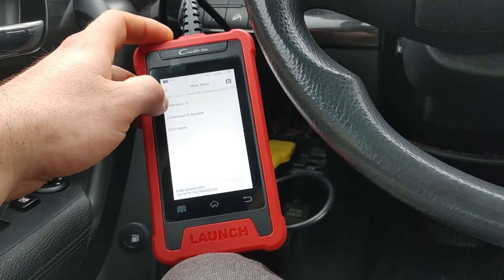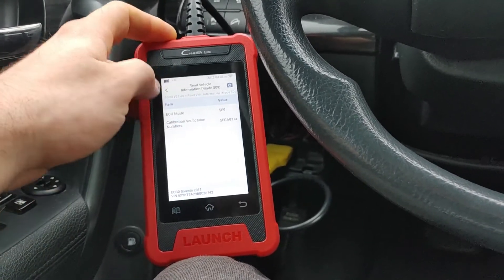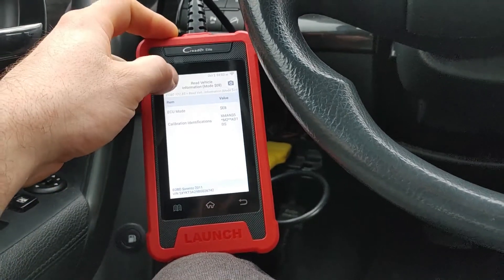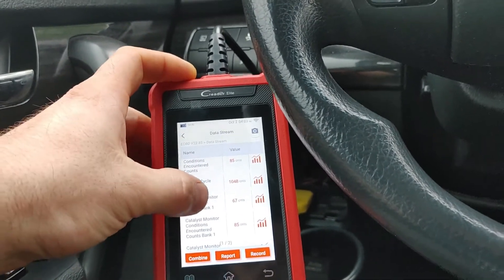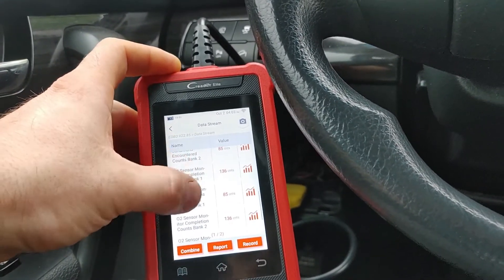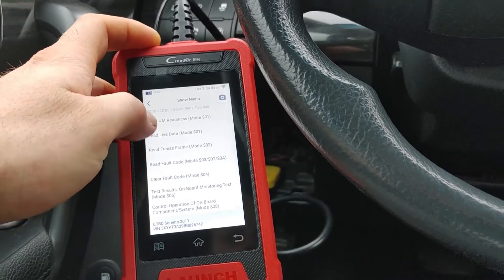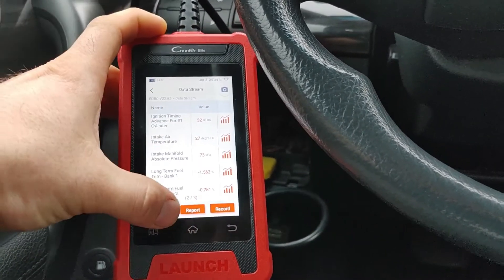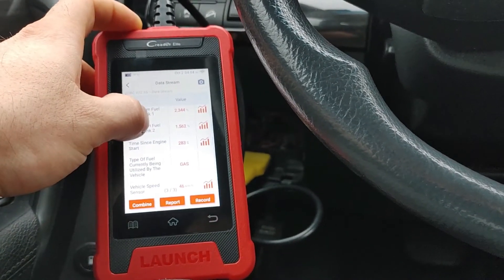We can read vehicle information including TCM, calibration ID, calibration ID number, and ECU name. The ID number and calibration ID are displayed. There's also in-use performance tracking for spark ignition engines with ignition counters and IAMF monitors. From there: test results, clear fault codes, read freeze frame data — there are three pages of freeze frame data and you can select which ones you want. You can also record data.